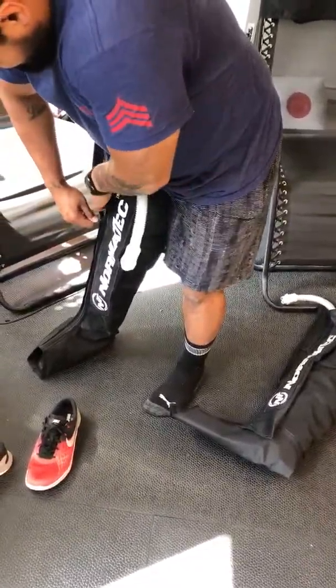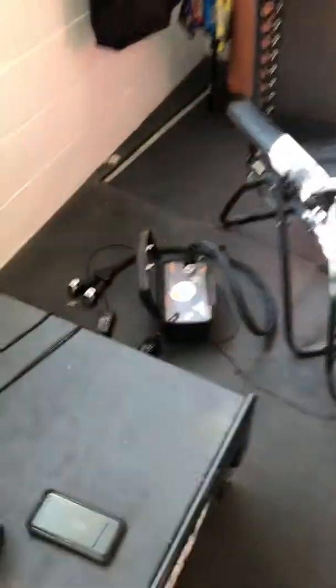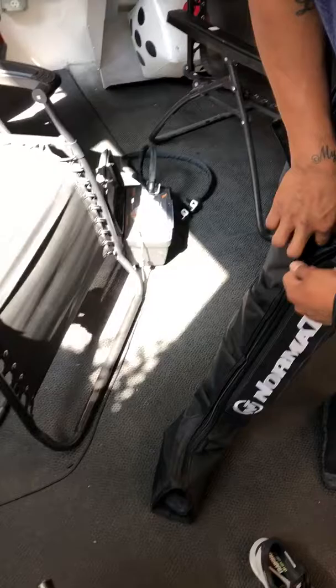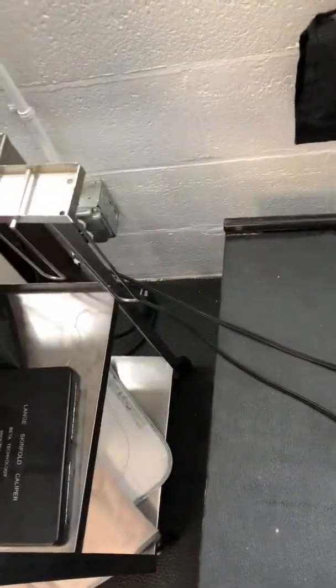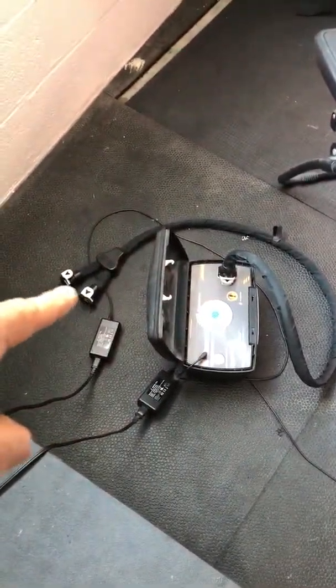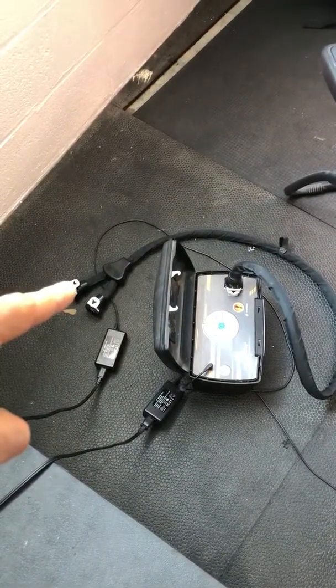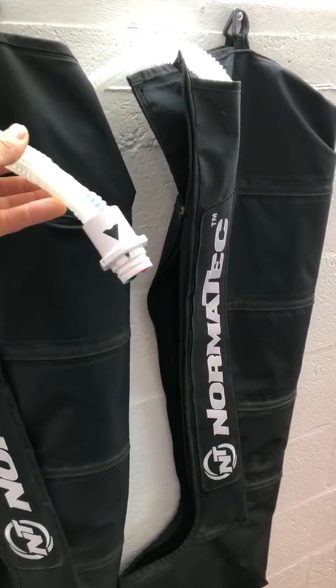While Eddie is getting set, I'll go over the machine. Both machines are on the ground and they need to be plugged in — go ahead and plug them in if they're not. You're going to notice on each machine there's one of those black long cords with two little spokes at the end that have little arrows. All of the Normatec units — for the legs, arms, or hips — have that same arrow.